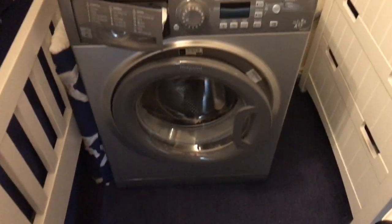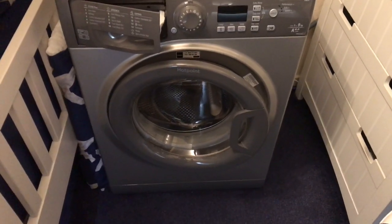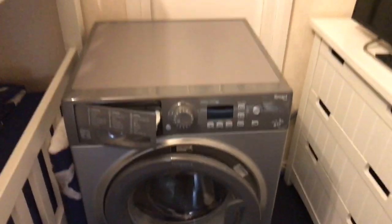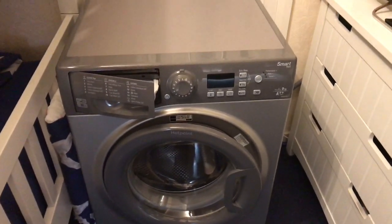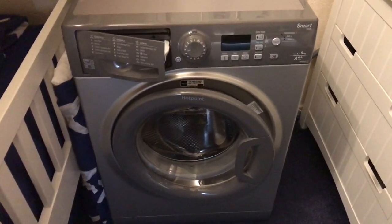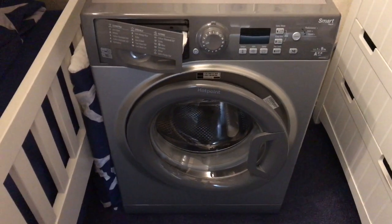Hello guys on YouTube, welcome to a video of me. Today I'm doing the review of the Hotpoint WMFUG942. I had this machine in my room - if you don't know what happened, you didn't see the video when the old one got replaced and had to go, it's called 'Guys I've Got Some News'.